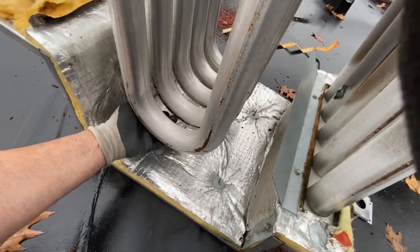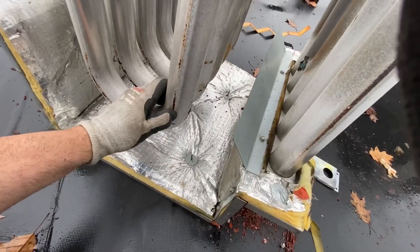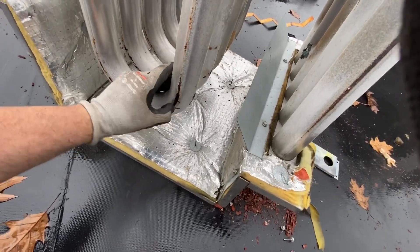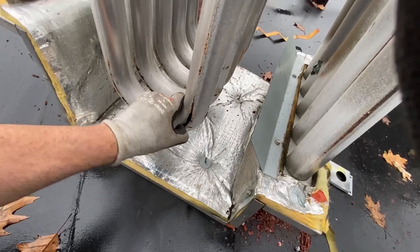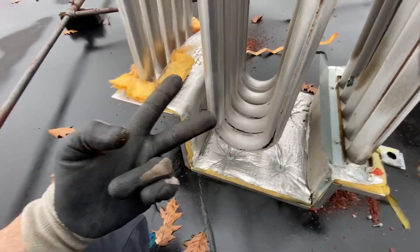I'm gonna work on putting it back together. Stay dry if you're out here. Till next time.